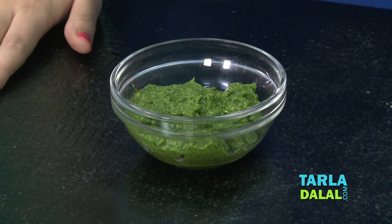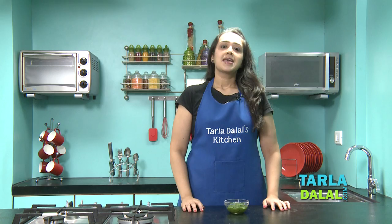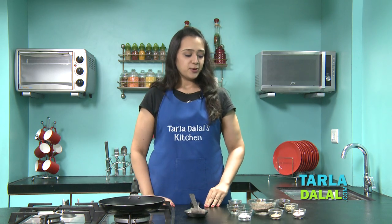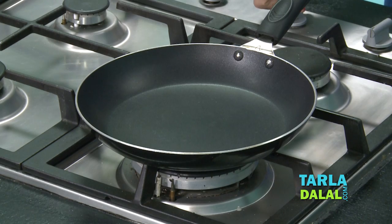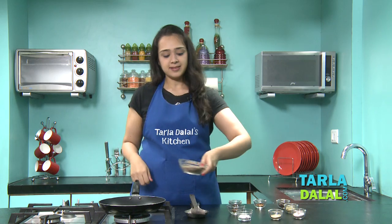Just look at the dark green colour of the chutney — it's looking so delicious! And now we'll move forward to making the sandwich masala. You have to collect all the spices I'm going to show you and start making the masala. We'll keep the pan to heat first.